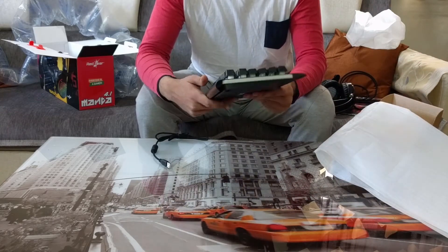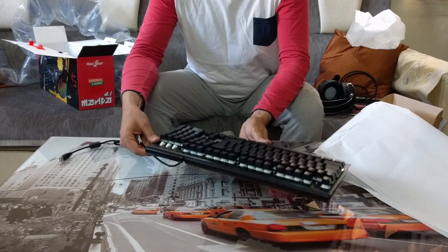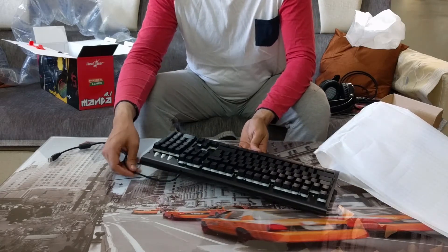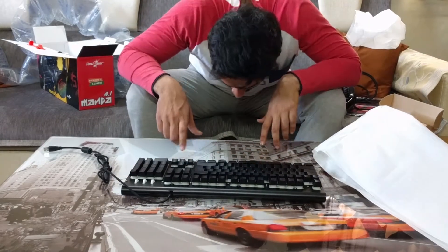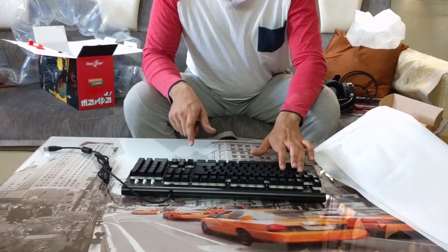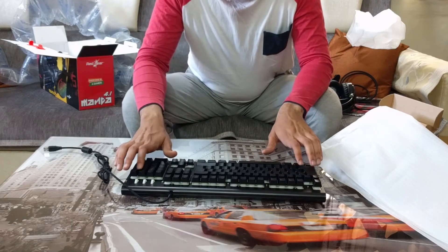The top of the keyboard is made out of aluminum, and it's not a mechanical keyboard — it's a membrane gaming keyboard. The key travel is really nice and the keystrokes feel good.